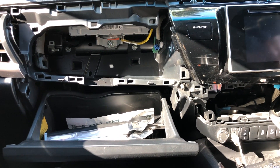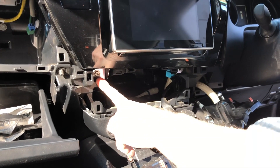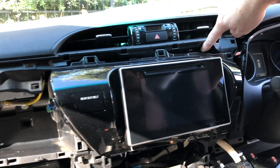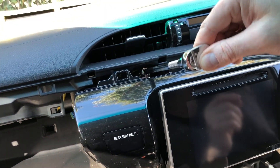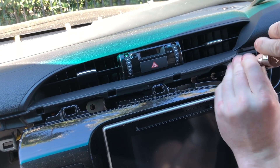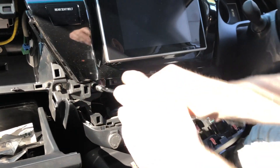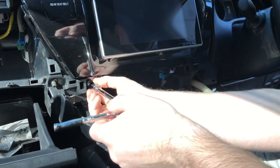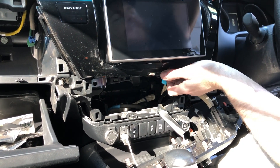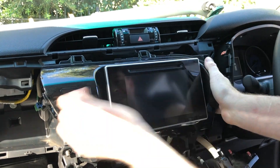That is virtually all the surround out — there are now just four bolts and a couple of plugs to get the stereo out. There's a bolt on the bottom left, one on the bottom right, and two up the top. These are 10mm socket bolts — just spin them anti-clockwise to get them out. Pull either side and the stereo will pop out.